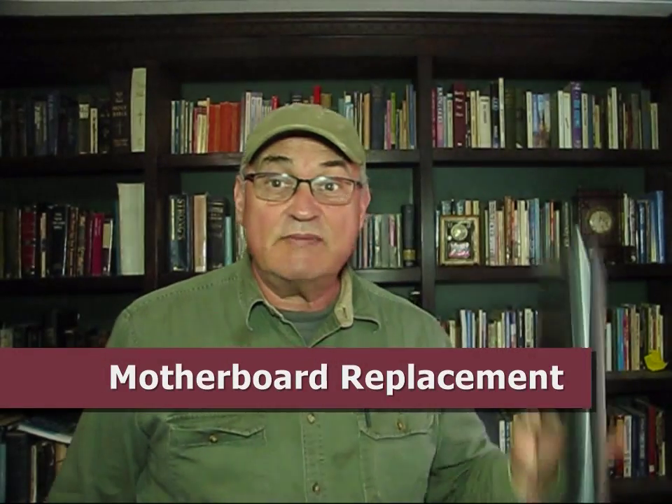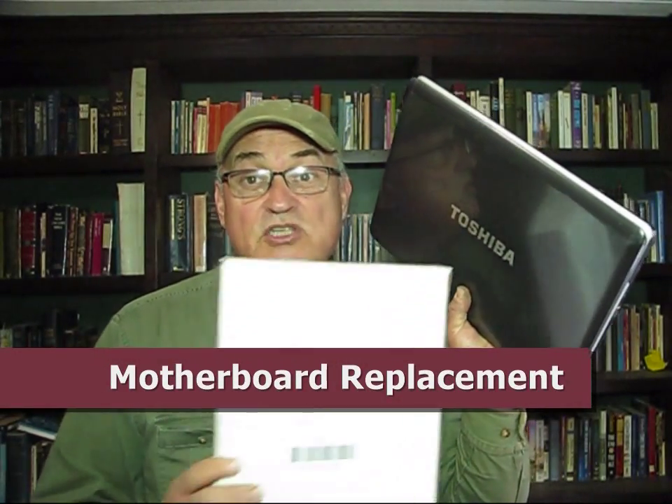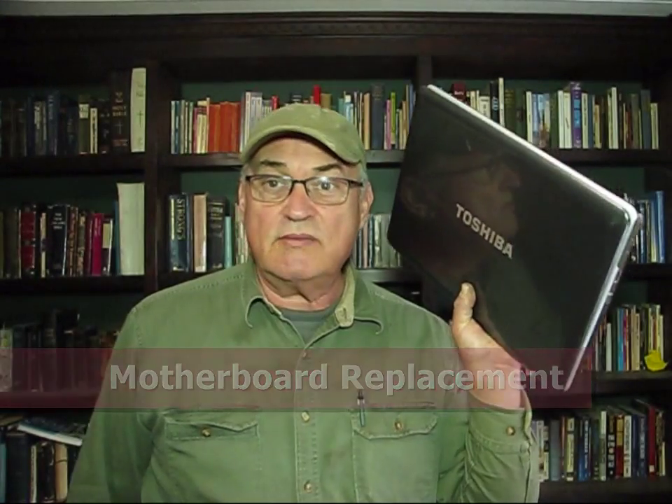My new motherboard arrived in the mail today. Now I can fix my broken laptop computer which I use for producing my videos. So stay tuned.